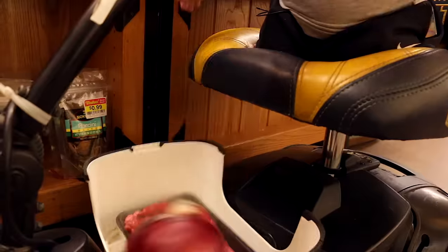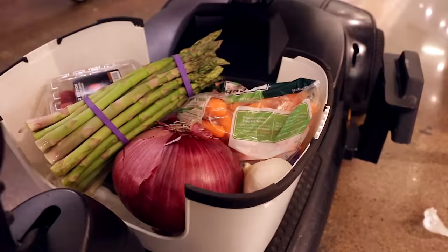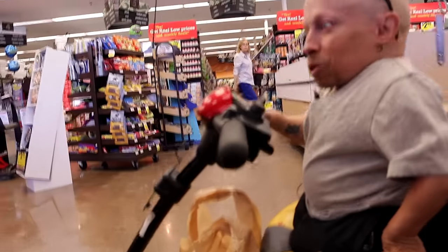Steak, onion, tomatoes, carrots, asparagus, garlic. I think we got everything. Now it's time to go home and be a chef.